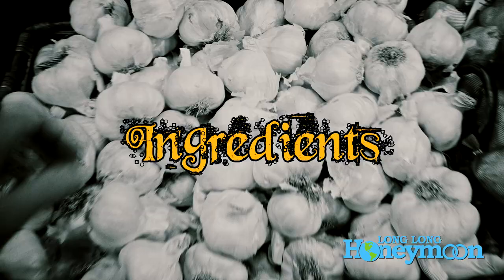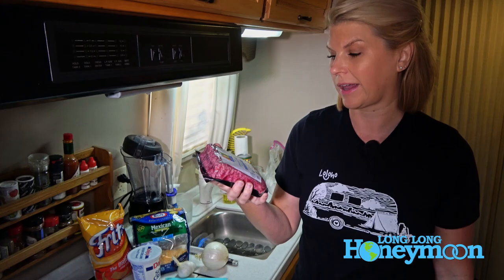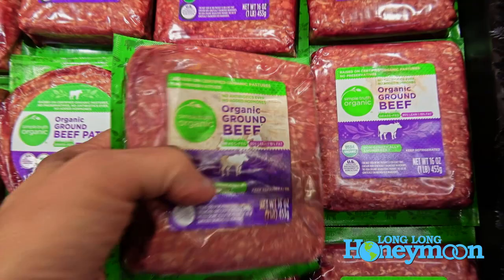First up, the little gal had to get some vittles. So the first thing you're going to need is a pound of ground beef. I bought organic ground beef, 85% lean, 15% fat. You can make it leaner than that if you want — it's just personal preference.